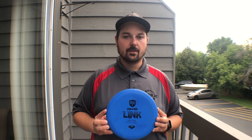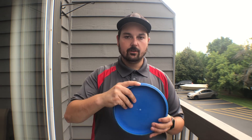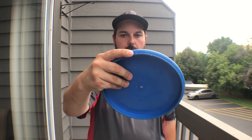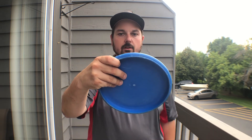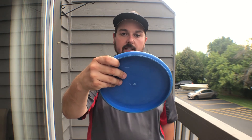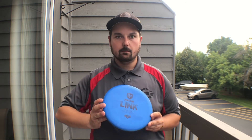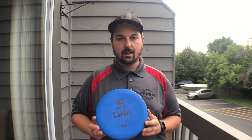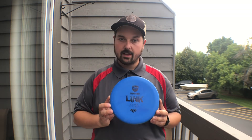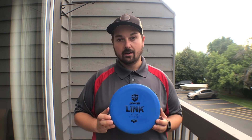As I putted with the P3X, I found that I really liked the bead, mainly for comfort. Inside the circle I'm putting with my finger rested on the rim, but from outside the circle I rest my finger on the bead. I'm attracted to the Link because it has that bead, so I'm able to get that grip I'm looking for in both jump putts and regular putts. What I'm mostly excited for is the flight of the Link — the P2's glide and stability makes it a really easy aim-and-shoot putter. I'm looking forward to seeing how it reinvents my game and transforms my putting.